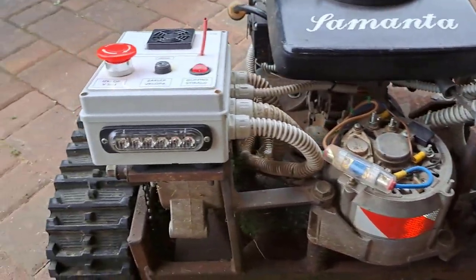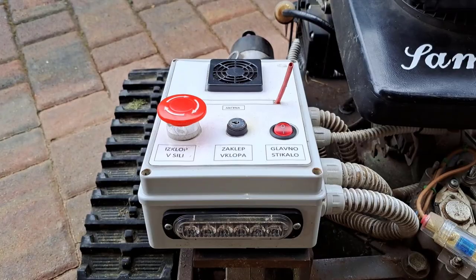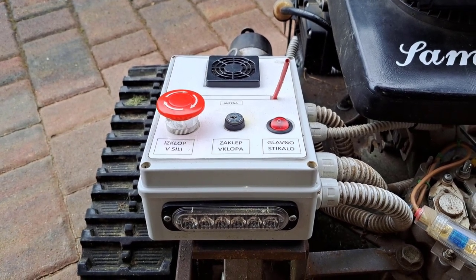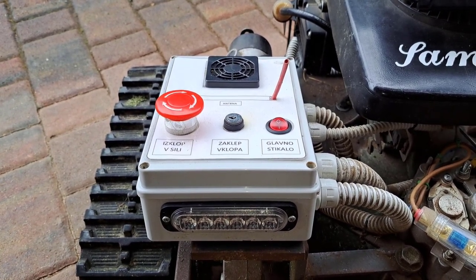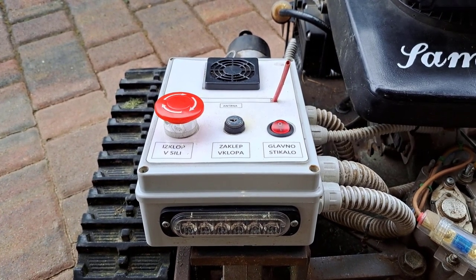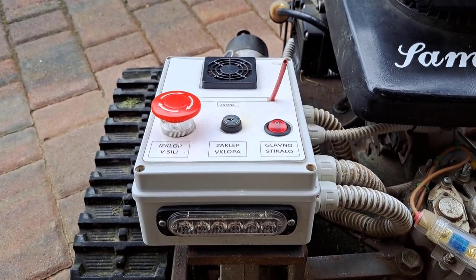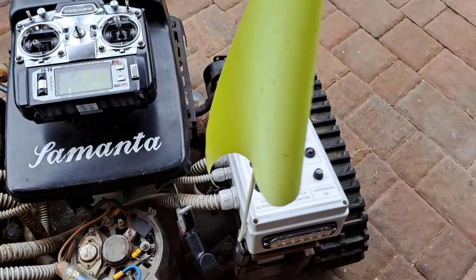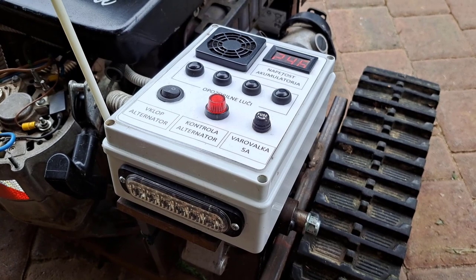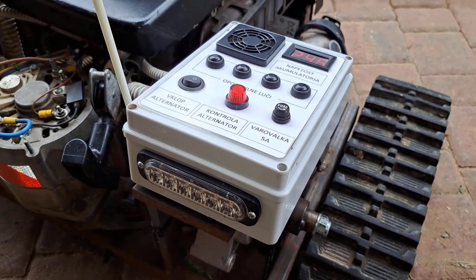And there are two boxes with electronic stuff. In this control box I have a Sabertooth for driving the electric motors, one high current relay to shut off power supply in the case of emergency, and a remote control receiver. In the other box there is a DC-to-DC converter, 12 to 5 volts, an Arduino Nano with a relay board to shut off the gasoline engine, and to control lights.